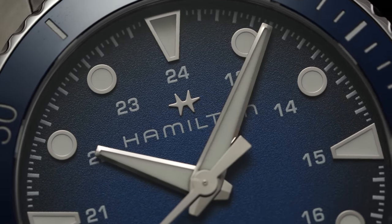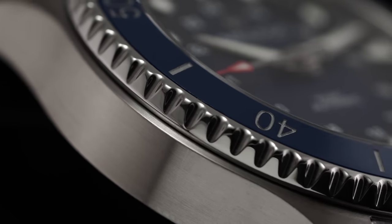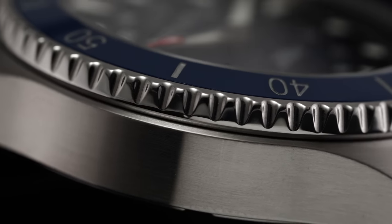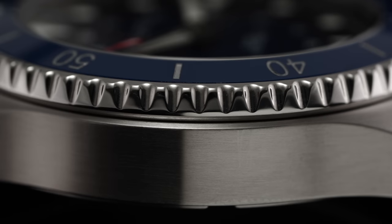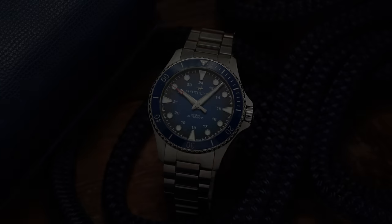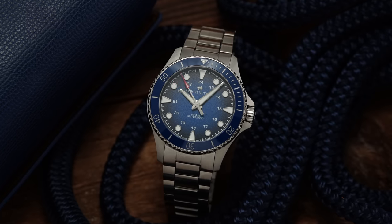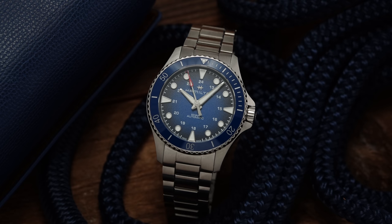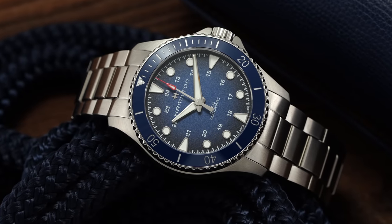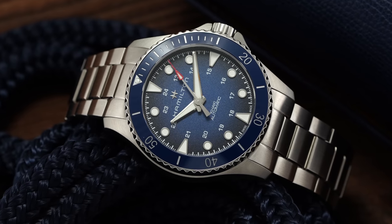Moving into the pros, there are some significant steps up here. The dial finishing looks great and has a gradient effect that adds visual interest. The two things that really allow this watch to separate are 300 meters of water resistance — a substantial step up of 200 meters more than the conventional Navy Scuba — and a ceramic bezel insert. Sure, is it the utmost epitome of a dive watch in the segment? No. But is it a nice consideration for those looking for a dive watch from a great brand like Hamilton? Absolutely.